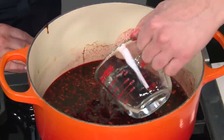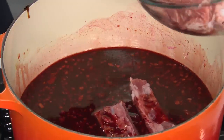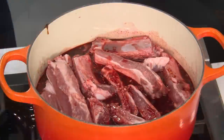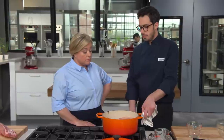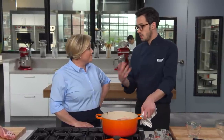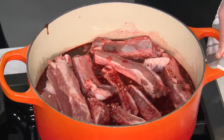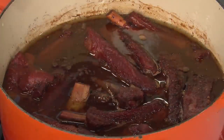Add the ribs to the pot — they won't be fully submerged, but we'll stir them a little as we cook. Bring up to a simmer over high heat, reduce to low, cover, and cook for about an hour and a quarter — all it takes to get them to the perfect amount of tenderness. We do it on the stovetop so we can stir and make sure they're really getting coated in that nice sauce. After an hour and a quarter, check with a fork — just a little tenderness with a little chew is perfect.